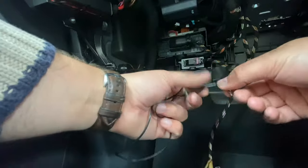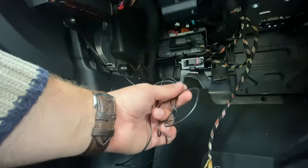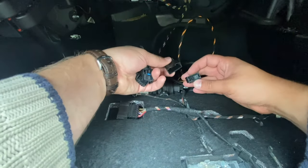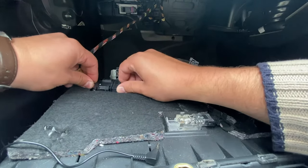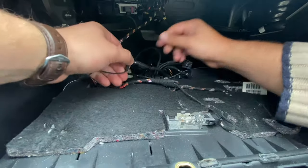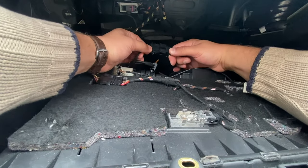Now that we have the microphone jack in the footwell, we're ready to put the glove box back in. Just before replacing the glove box, don't forget to plug in the glove box wiring harness, the microphone, the fiber optics, and finally the power supply.